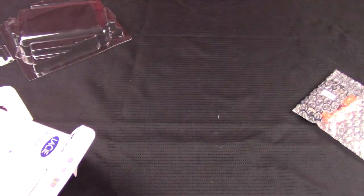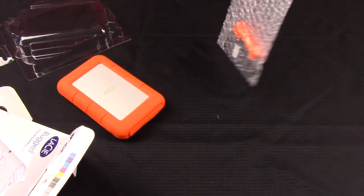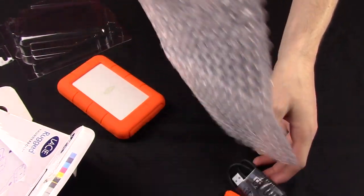There is your built-in Thunderbolt cable which wraps around it, and then your USB 3.0 port right there. This is Mac or PC compatible — you just need to format it for whichever one you need it to be.